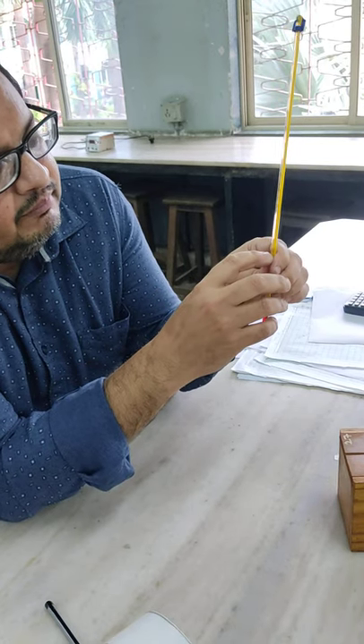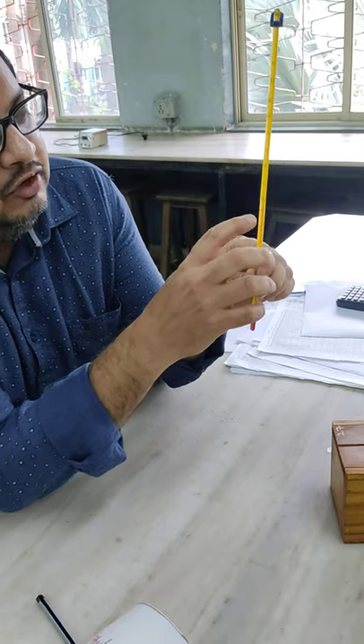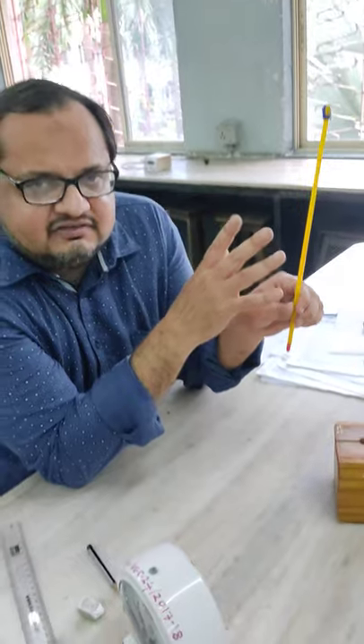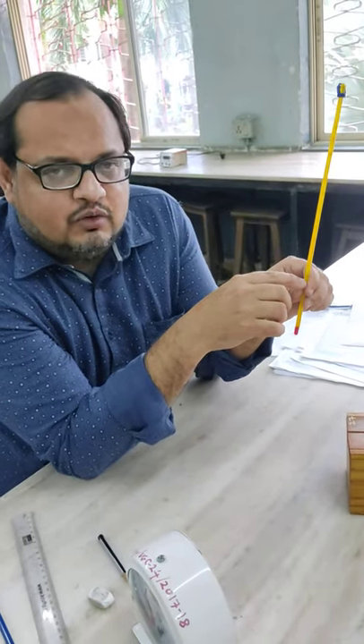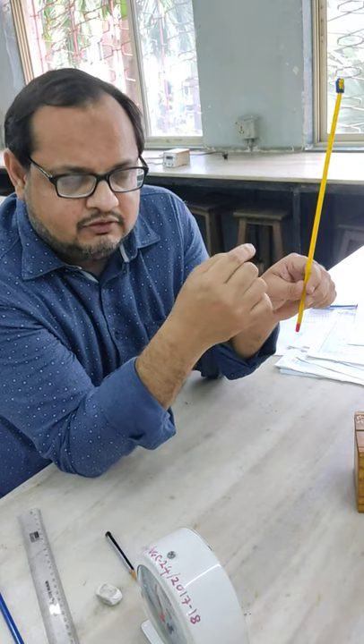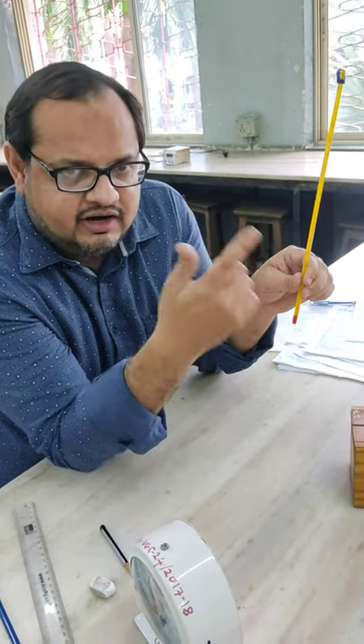Here is the reading. The scale starts from minus 10 degrees, then 0, 10, 20, 30, 40, 50, up to 110 degrees Celsius. The divisions go: minus 10, then 1.5 degrees Celsius increments, then 1.5 degrees, then 2 degrees, then 2.5 degrees, and so on.